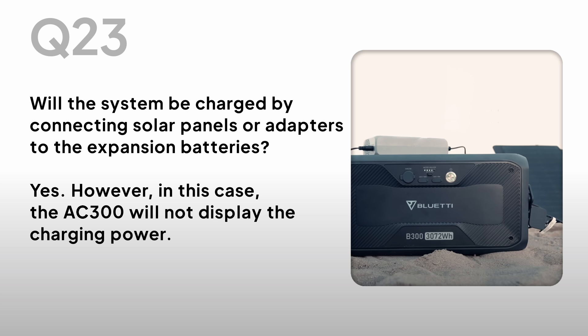Will the system be charged by connecting solar panels or adapters to the expansion batteries? Yes. However, in this case, the AC300 will not display the charging power.